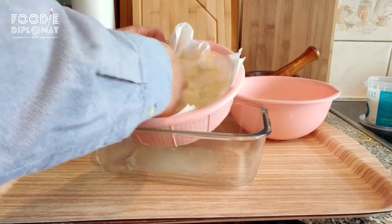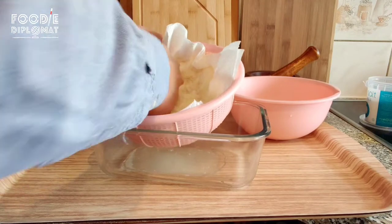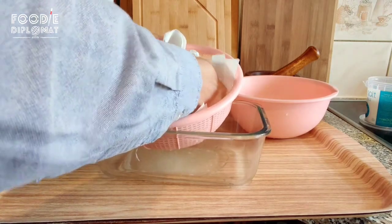By doing so you're removing a lot of the moisture from the potato, so if you're frying it later or putting it in the oven, it will crisp up so much better. If you were to just leave it untreated and unprepared after you've grated it, you won't get that crispiness.